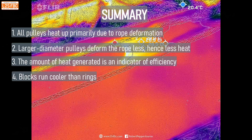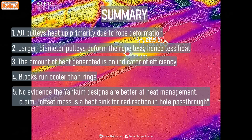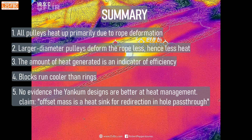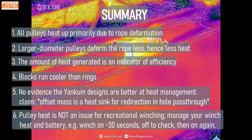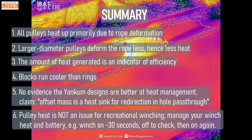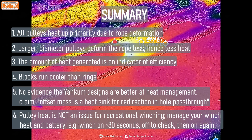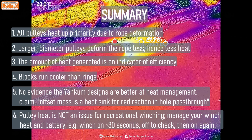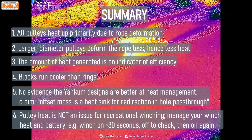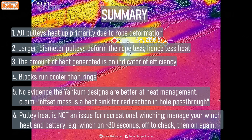Blocks run cooler than rings — no surprise, there's nothing sliding over anything else and a bearing is always going to be better than a low-friction surface. There's no evidence that the Yankum design has better heat management than any other; they heated up the same as all the rest. But generally pulley heat is not an issue. Where you've got to manage your heat is in the winch, and you've also got to look at the battery of your car to make sure it doesn't get depleted. That's where you really need to focus on heat management, not on the pulley. A good rule is to winch for 30 seconds on, then off again — check how things have gone, then back on again. In short, don't worry about pulley heat; it's not a problem.